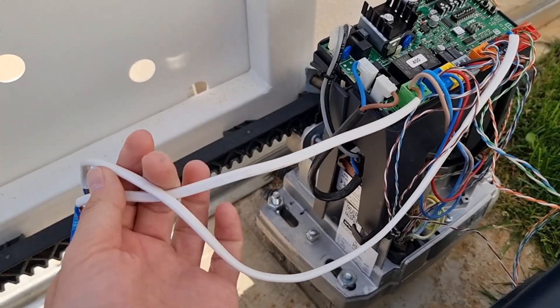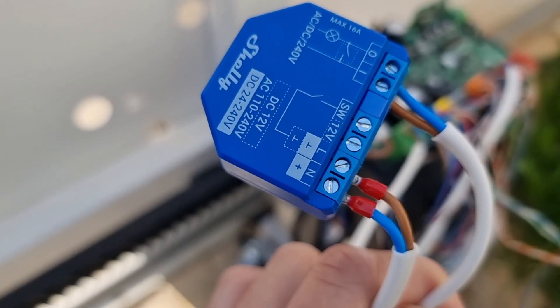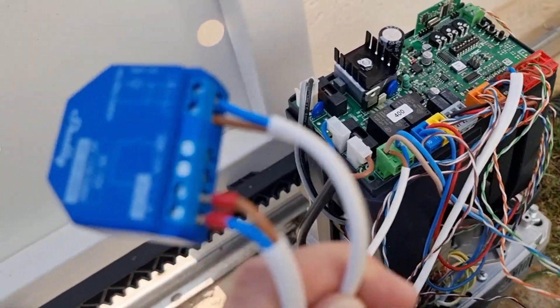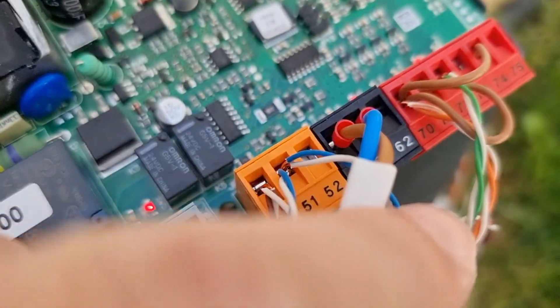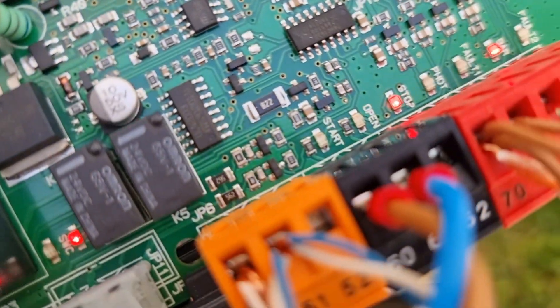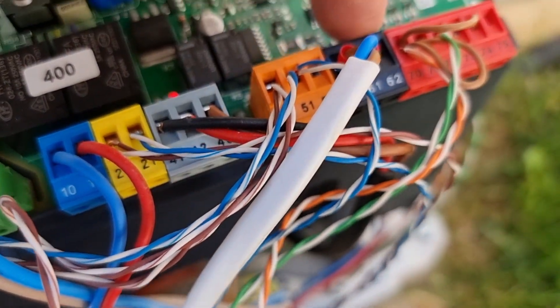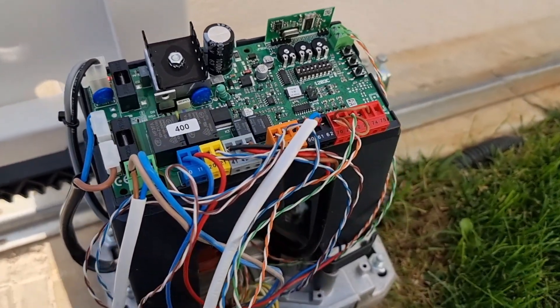Okay guys, so right now the device is connected. As I told you, the first two connectors are for power supply, and these two connectors are for connecting the device to the gate control unit — in my case it's this black connector, ports number 60 and 61. You need to read your motor manual in order to identify the correct pins.